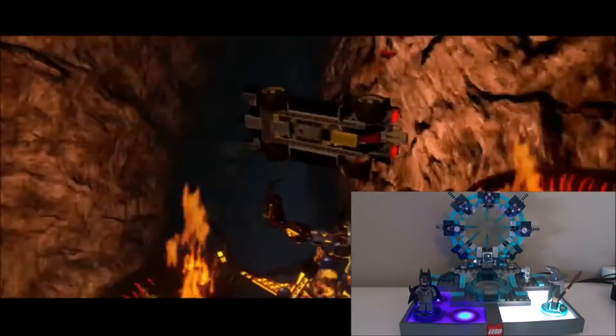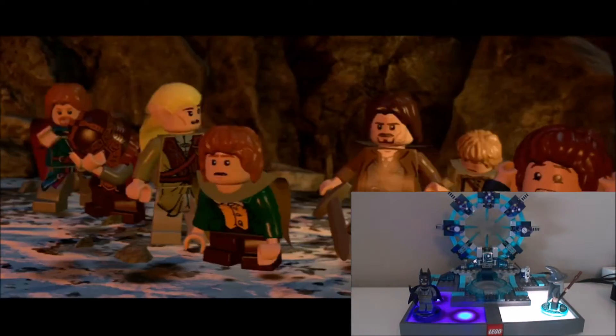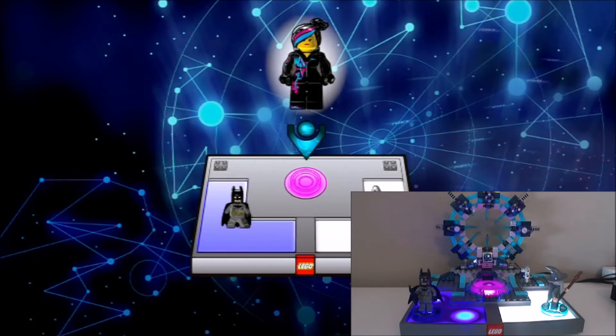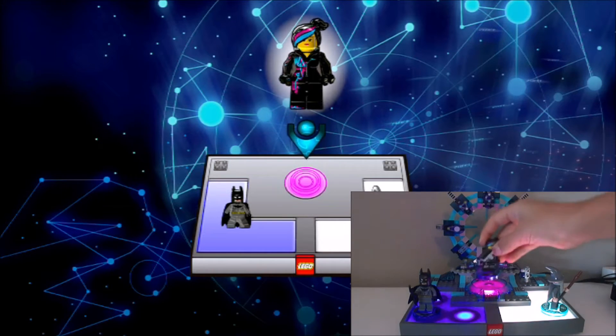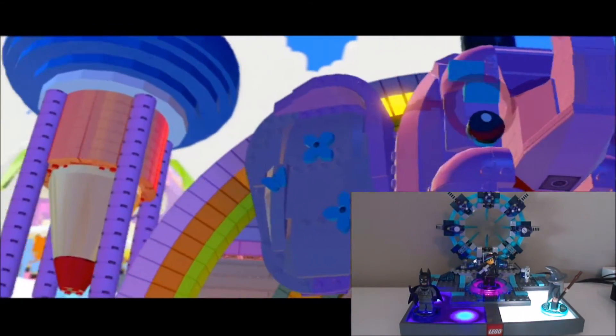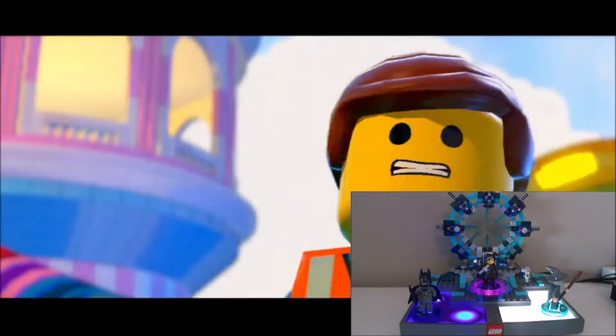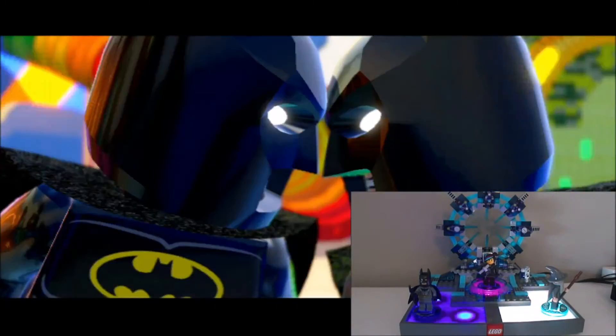And then finally, the last character you get in this starter pack — the character from the Lego Movie. So now we've got the final character in, the final long intro. And hopefully we actually get to start playing this game soon.